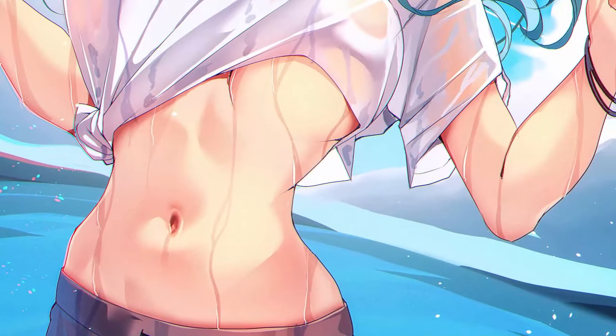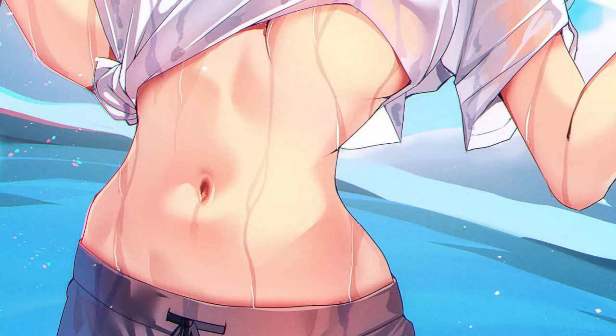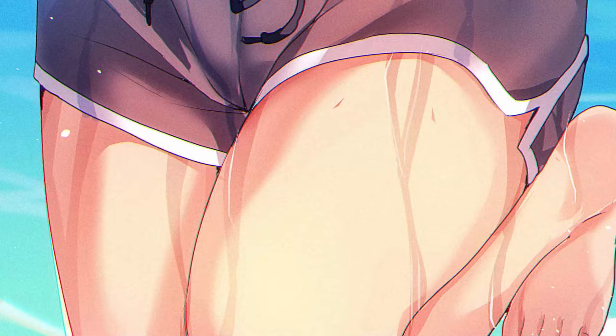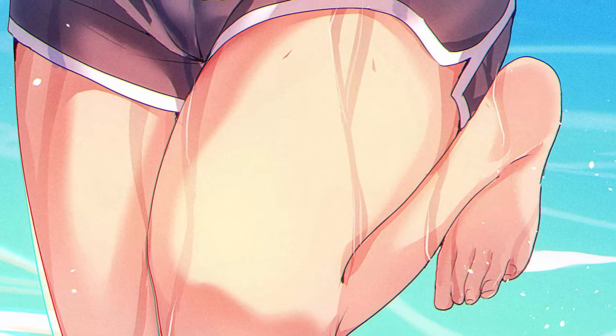Hey guys, do you want to learn how to render wet skin like this? Well, stick around this video and I'll show you how I did it. My name is TheOneYouLost, I am a freelance artist and illustrator who focuses mainly on anime. With introductions out of the way, let's get right into the video.